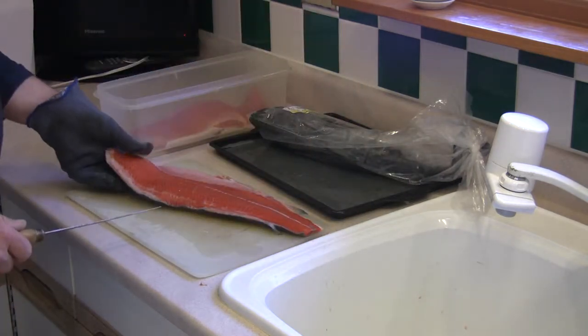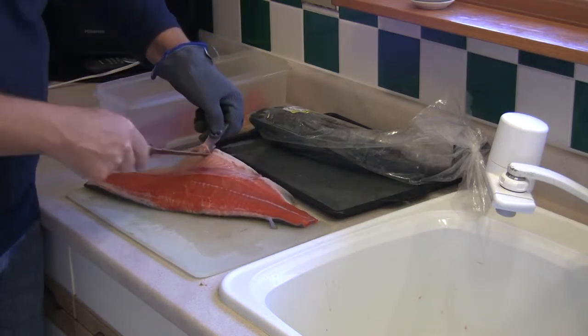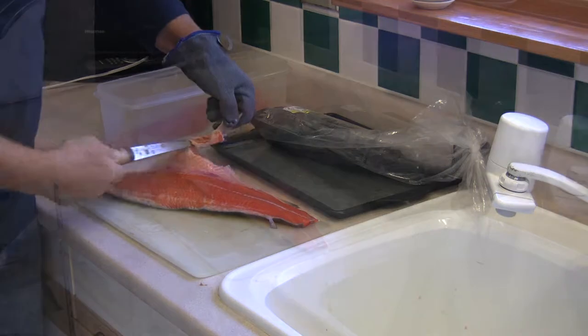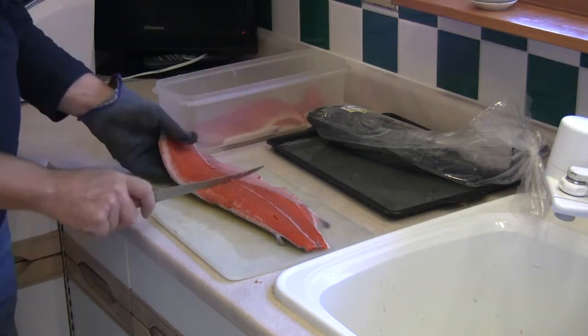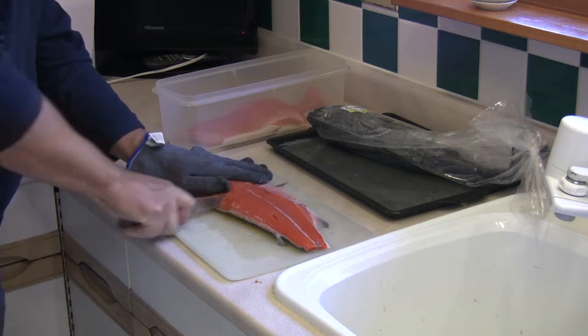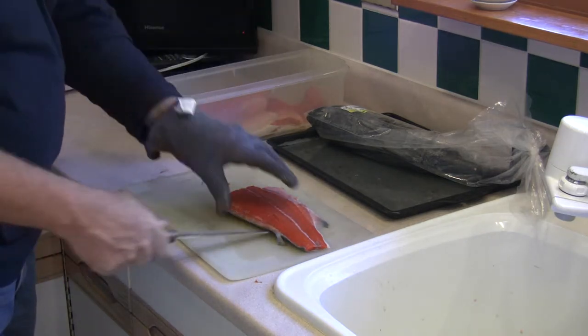Do the same procedure with the rest of the fish. Again, taking off any fins, tails, and things that are inedible. Get a nice clean fillet and separate it again into halves, thirds, or quarters.